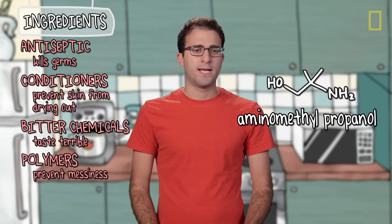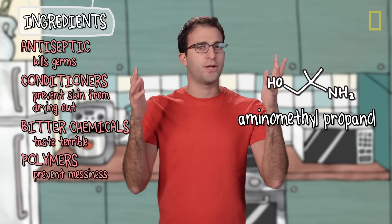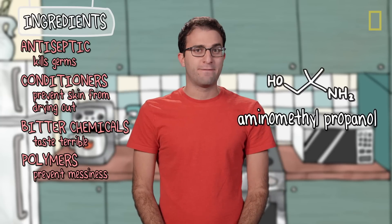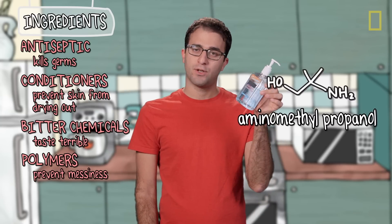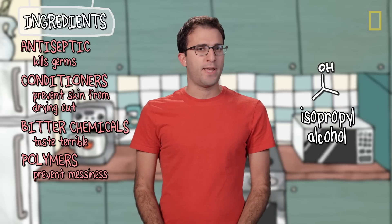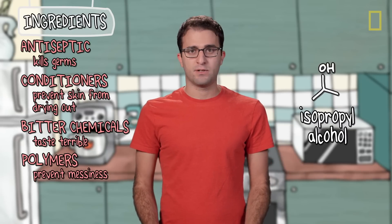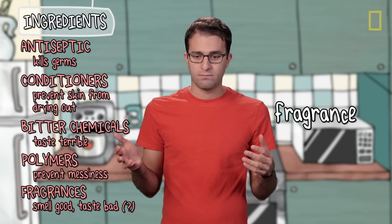Aminomethylpropanol is used as a pH adjuster, but it's also said to have a faintly amine-like odor. Amines generally smell like fish or decay, so that could be our please-don't-drink-me chemical. Isopropyl alcohol, on the other hand, does not smell bad, but it is said to have a faintly bitter taste, so that could be it. And then there's fragrance — that could smell good, or taste bad. We'll never know.